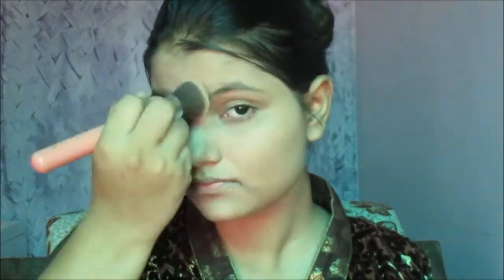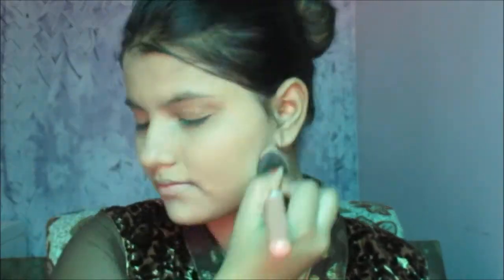Now with a compact — L'Oreal Radiant — I'm going to set my whole face with a blending brush. In summers it's necessary for us to apply a compact so that it does not create any sweating on our faces.